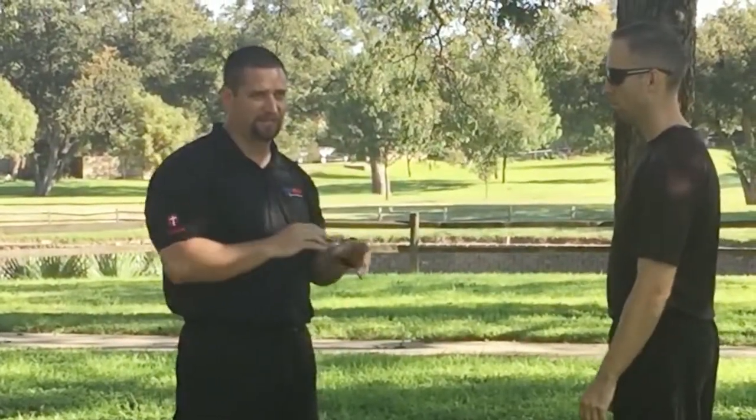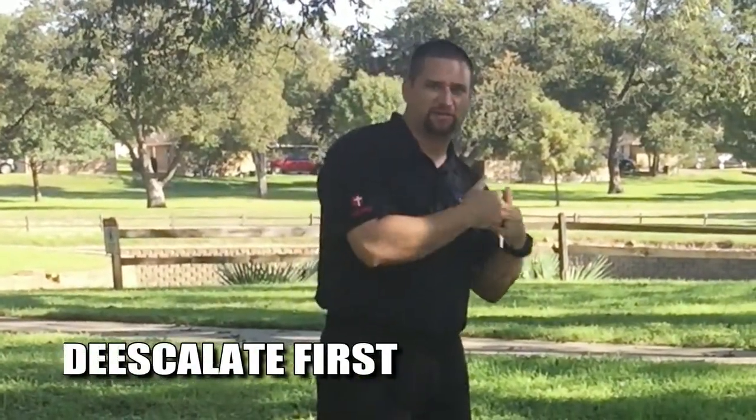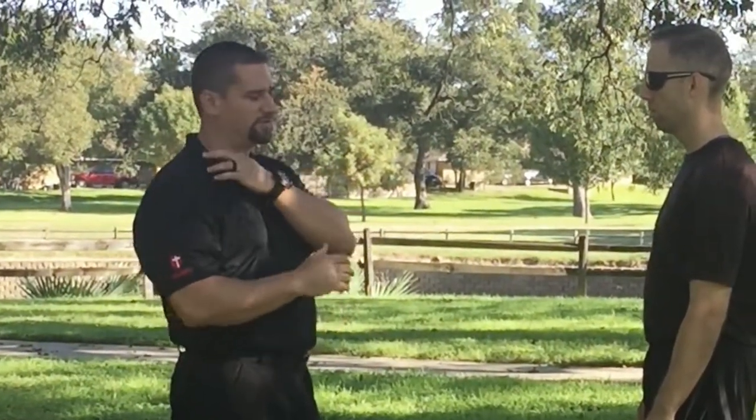I'm going to keep my hands up. He's just kind of pointing, or maybe puts his hands out — I'm going to show you what to do off that. If you want, take some retreat, try to de-escalate the situation. But if you can't run away or leave, then you have to deal with it. So that's what I'll show you today.